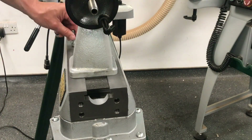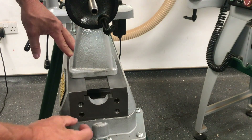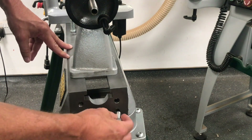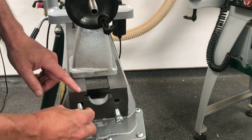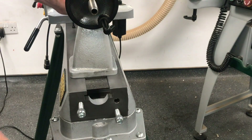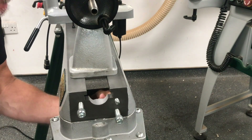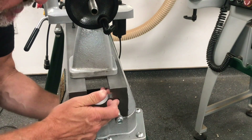For the bed extension, just a quick explanation: you've got four holes. You've got two on the bed itself that are drilled and tapped, one in each catered corner, and then we've got two clearance holes. What you do with those — they come from the other side to screw onto the bed extension.